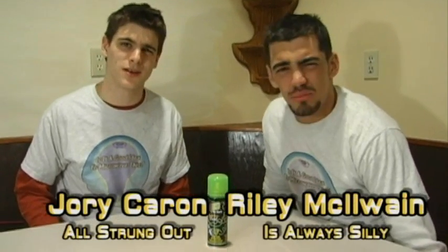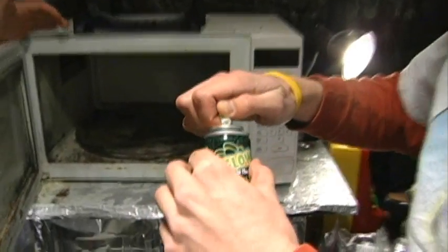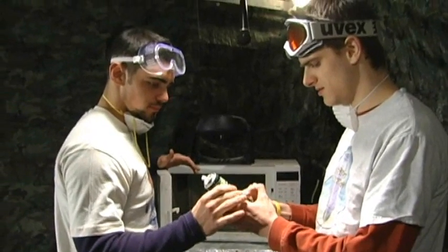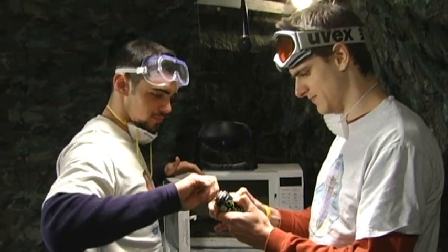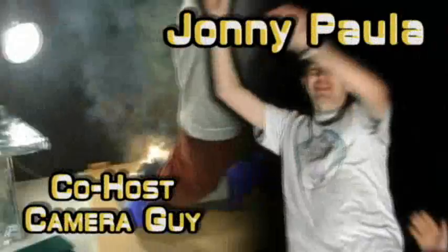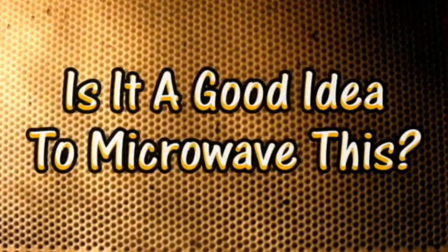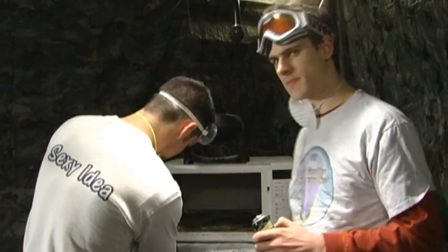Previously on 'Is It a Good Idea to Microwave This?' — it's the season six finale. I'm your host Jory Cairn, and I'm your sidekick Riley McElwain. The previous experiment broke off the top, slowly leaked out — super boring. Nobody likes roasted nuts. Ventilation is here, the masks do nothing, and we had to use a fire extinguisher. That was kind of a dud for a finale. How about we move to Plan B?